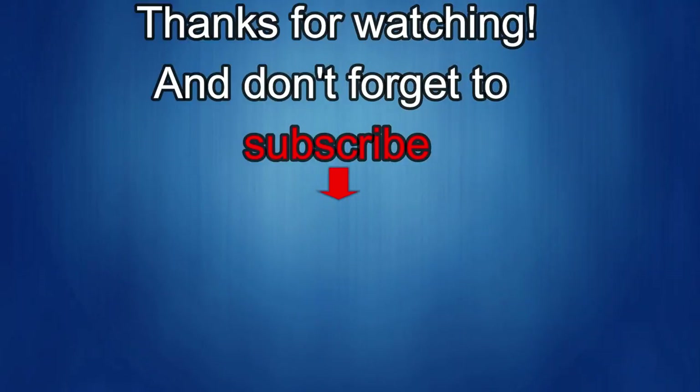Thanks again for watching! If you liked the review, show us some love with a thumbs up, subscribe to the channel, and share the video with your friends. Your support really helps me keep the channel going so I can continue to offer discounts, giveaways, and fresh content. I'll see you in the next episode — take care!